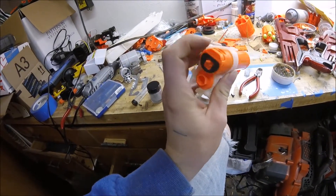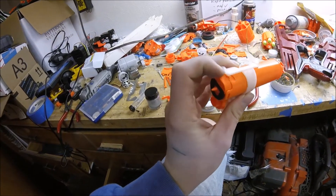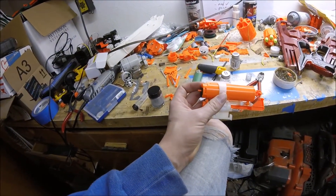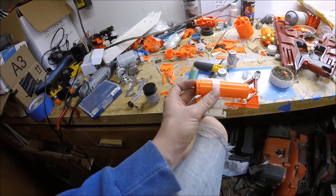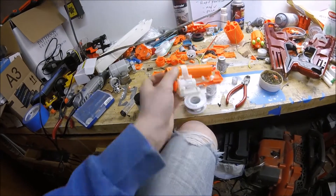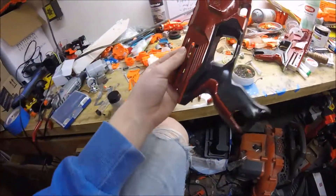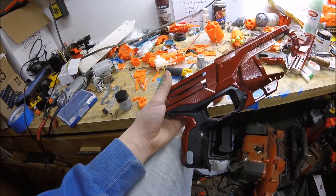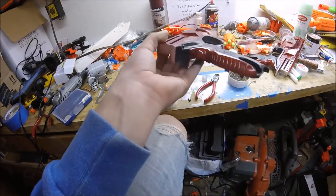I went ahead and re-greased the o-ring and Teflon taped it, so now these internals are good to go. There are really no air release holes besides one right there, but it is so small it really doesn't do anything noticeable. You can go ahead and fill that with epoxy putty, but that's not really necessary.